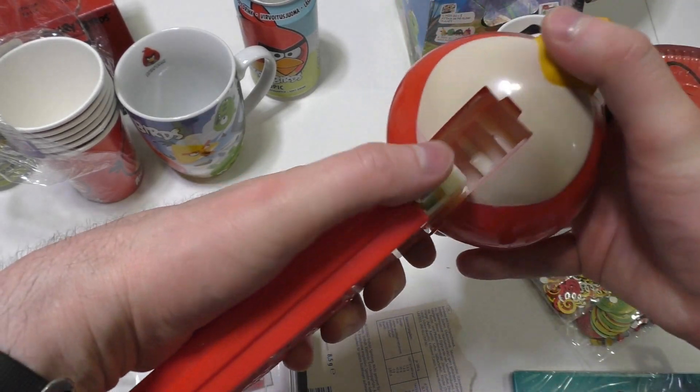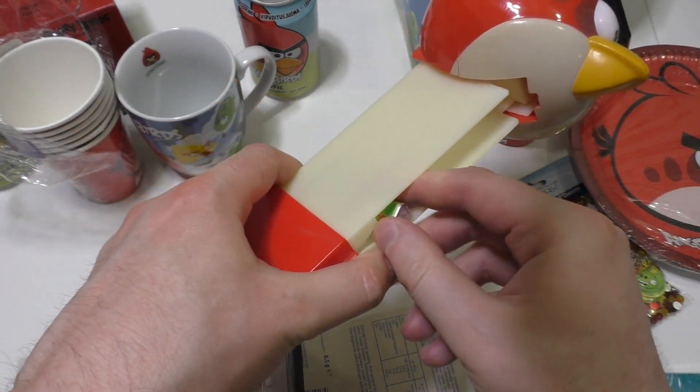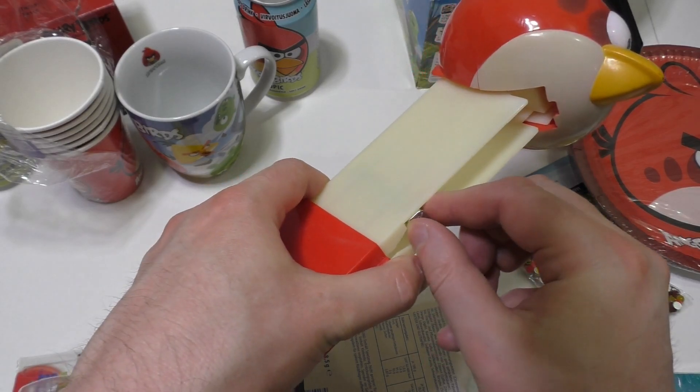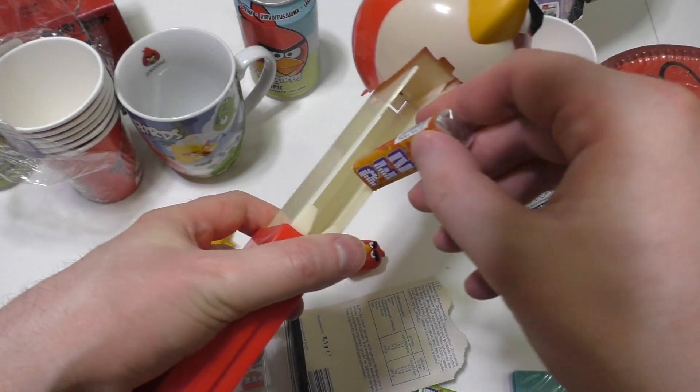I want to demonstrate it but everything goes the wrong way. This is also too big somehow — not quite sure what's going on here.